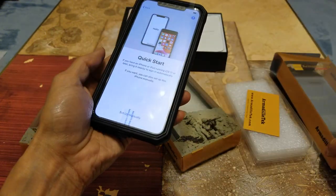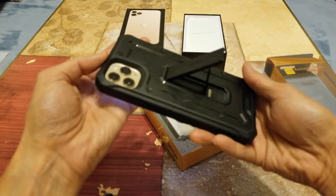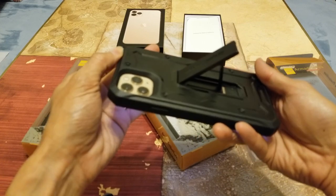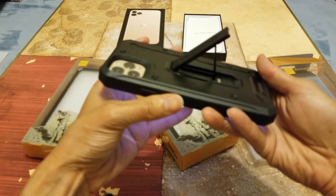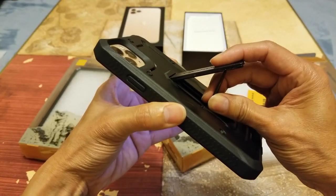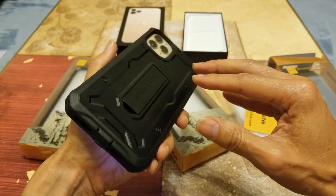They have different colors, different styles, and so many different models for your Samsung, LG, Sony, and different other brands, so go ahead and check them out. And a shout out to Carl again for sending this for the review.